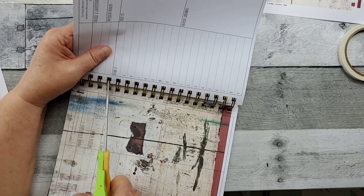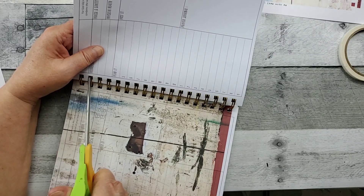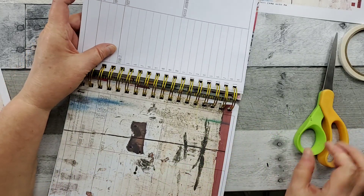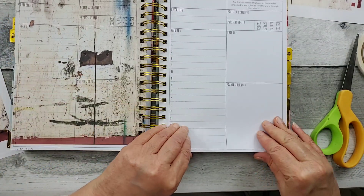You may be like me — you love the look of mixed media, or just maybe a beautiful landscape, and you're like, man, I would love to have that in my Prayerful Planner or my faith journal. Well, now you know how you can do it. All right, so I did my snipping.